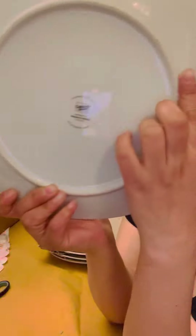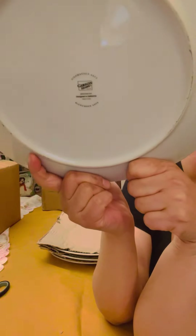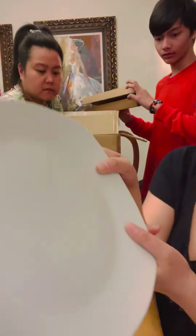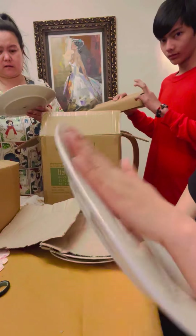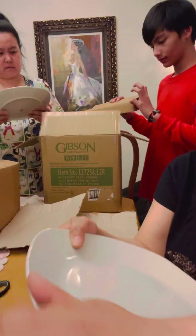It's from Gibson Home and it says microwave safe and dishwasher safe, so this is a good item. It's practical because you can use it in the dishwasher and the microwave. Since it says that at the bottom, it's very useful. It just came out of the box so it's a little bit dirty but it's not a stain.